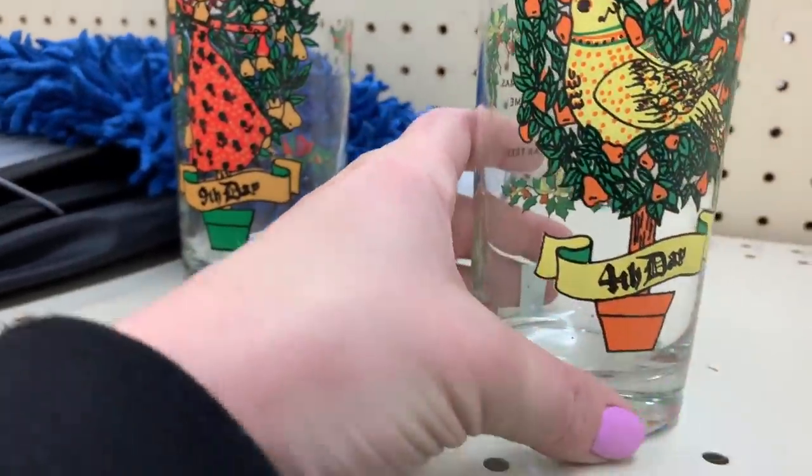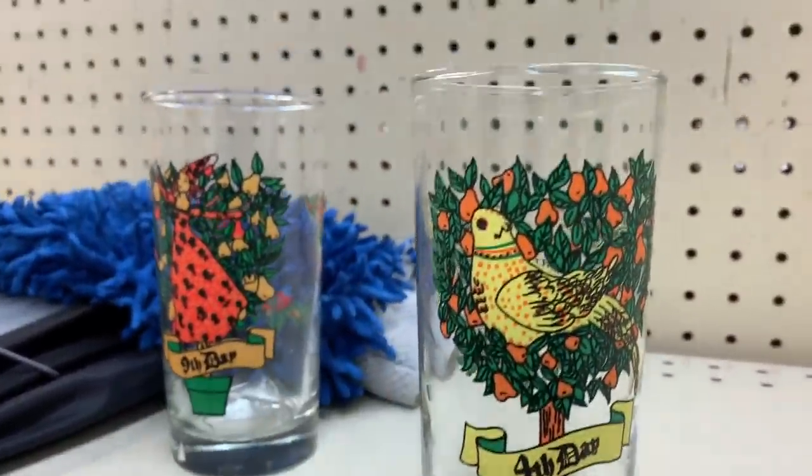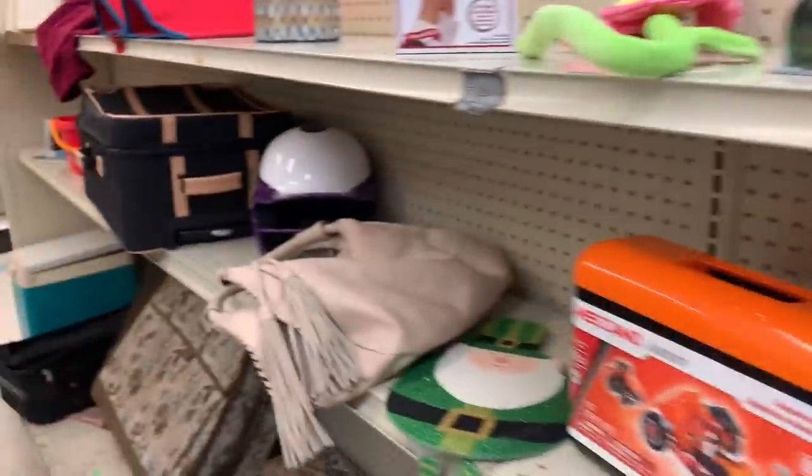What is that? Oh, it's 12 Days of Christmas glasses — those are pretty. It's the 4th and 9th day. I love this style. The rest of them were spread on a vendor, so there you go.